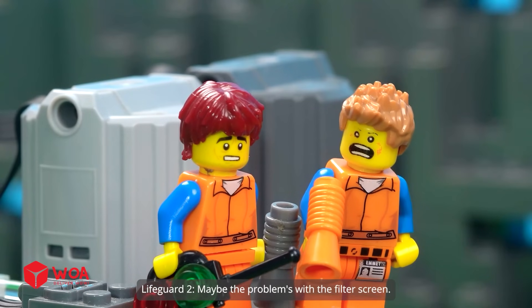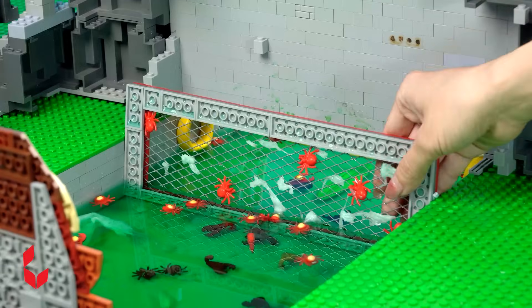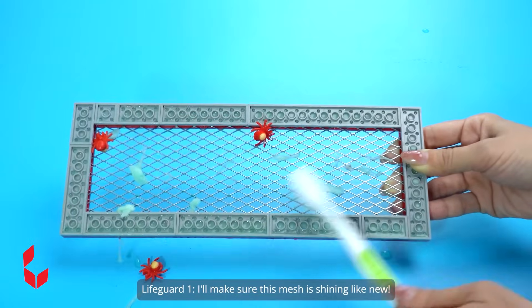Maybe the problem's with the filter screen. Oh no. It's a mess. We have to clean it. I'll make sure this mesh is shining like new.